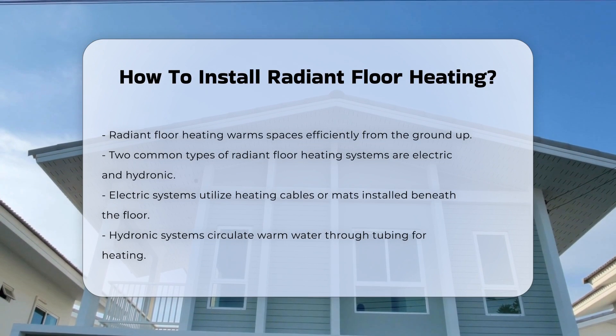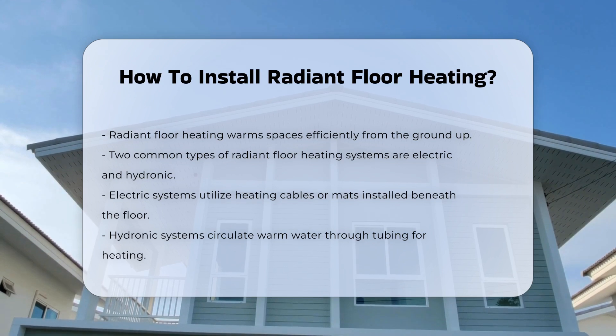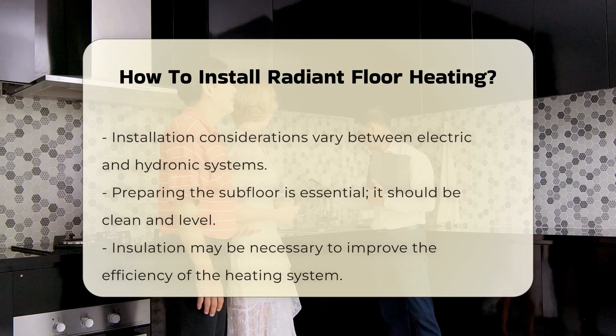Electric systems use heating cables or mats installed beneath the floor. Hydronic systems circulate warm water through tubing. Each has its own installation considerations.